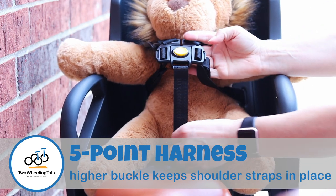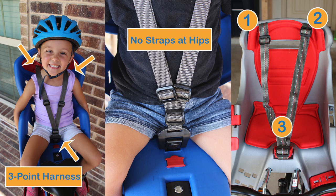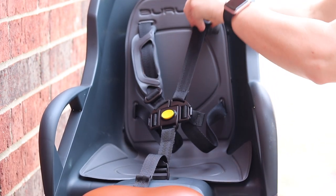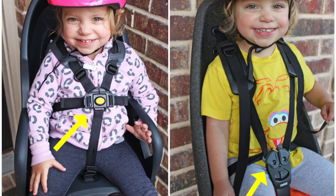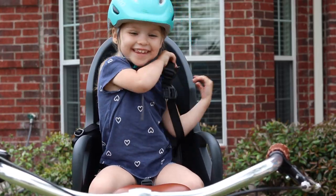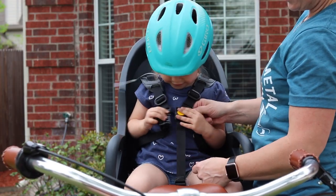Reason number three, the five-point harness with a higher buckle helps keep the shoulder straps in place. Most child bike seats have just a three-point harness and shoulder straps that adjust in length by pulling the strap down or loosening it. Burley's unique five-point harness system adjusts in three different places: the shoulder straps, the side straps, and the crotch strap. We also love that this five-point harness cradles a child's chest more and makes it less likely that they'll wiggle out of that harness. Because the buckle height placement is affected by tightening or loosening both the shoulder and crotch straps, the buckle can be raised or lowered somewhat based on your preference.